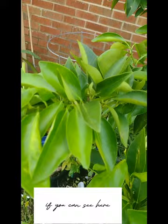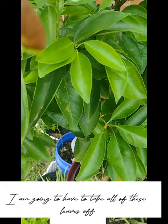And this tree here — I wanted to tell you guys about something called leaf miner. If you can see here, this is what it looks like. It's pretty hot today so I think I'm going to wait until later on to come out here.